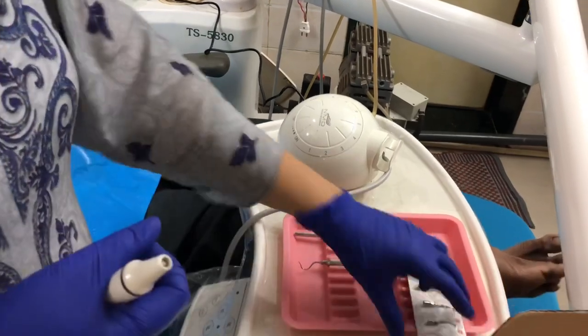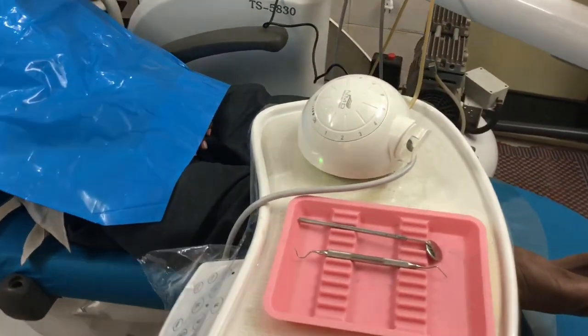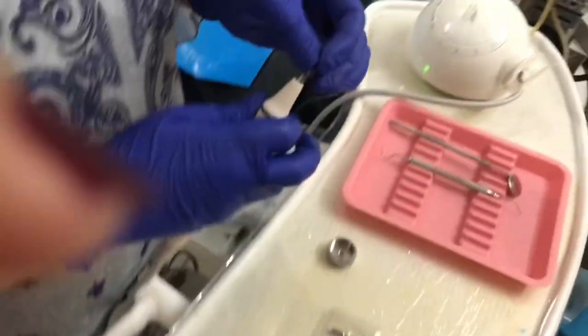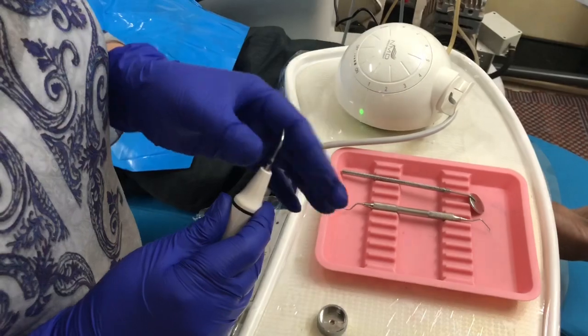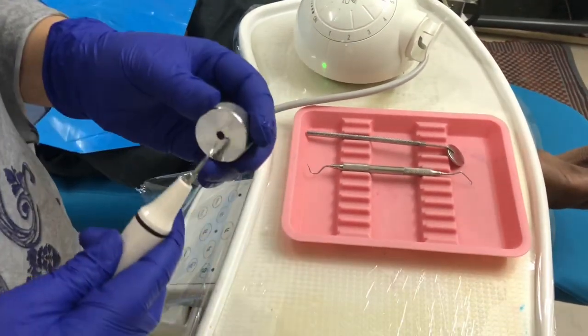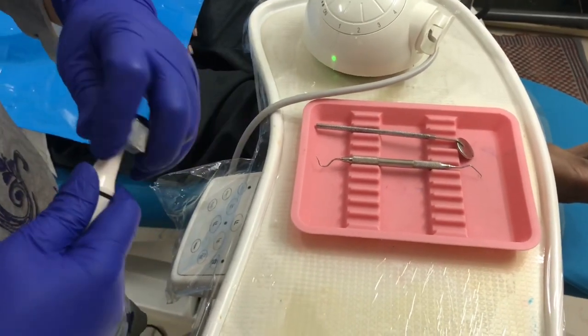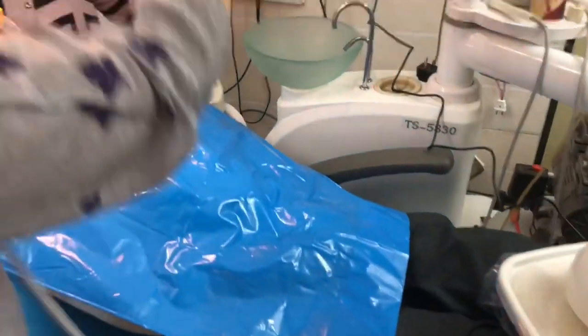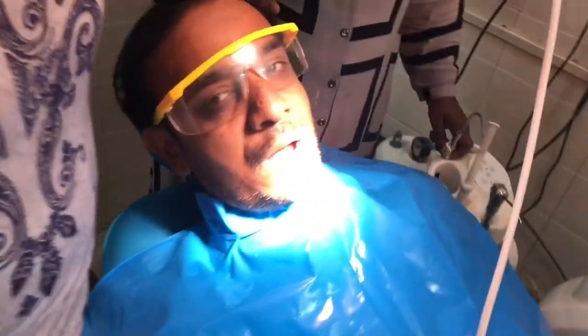So let's do it on a patient now. You can see it with the foot rest.